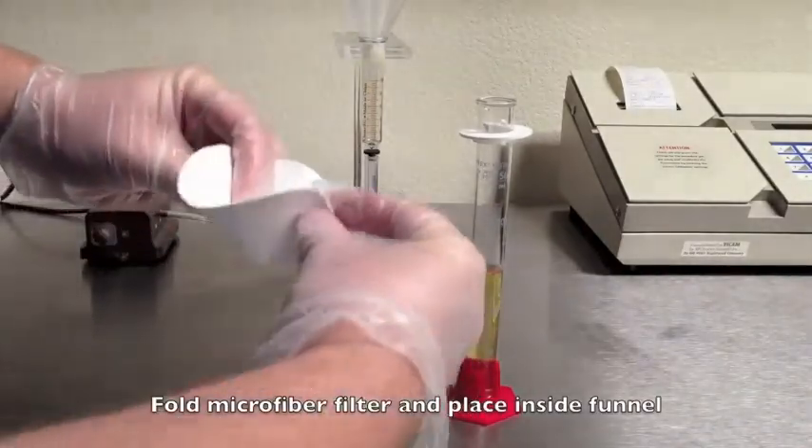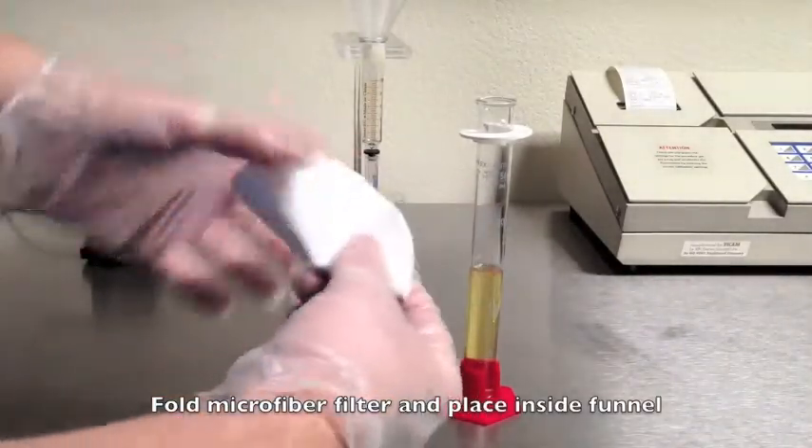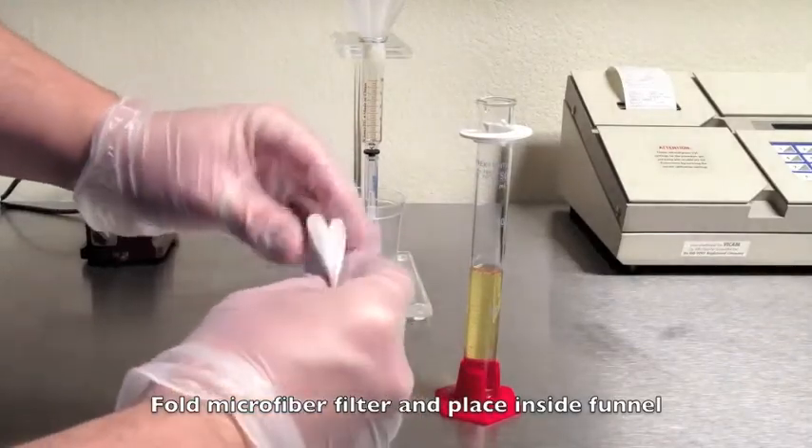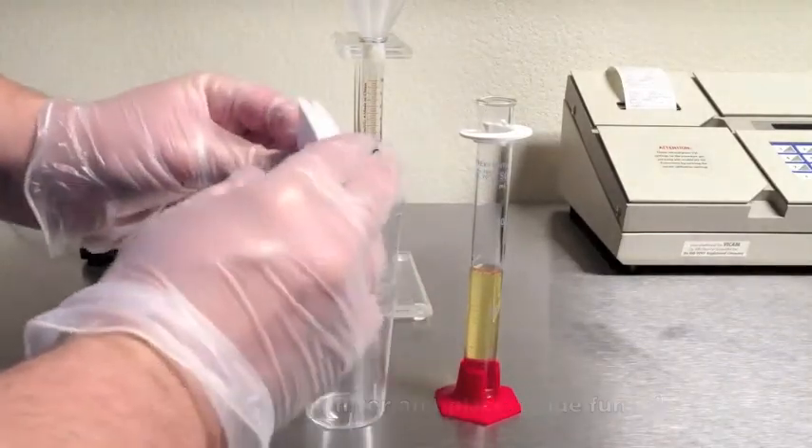Fold a microfiber filter and fit it into the funnel and place it on top of the pump stand syringe. Attach an AFLATEST column to the bottom and remove the caps.